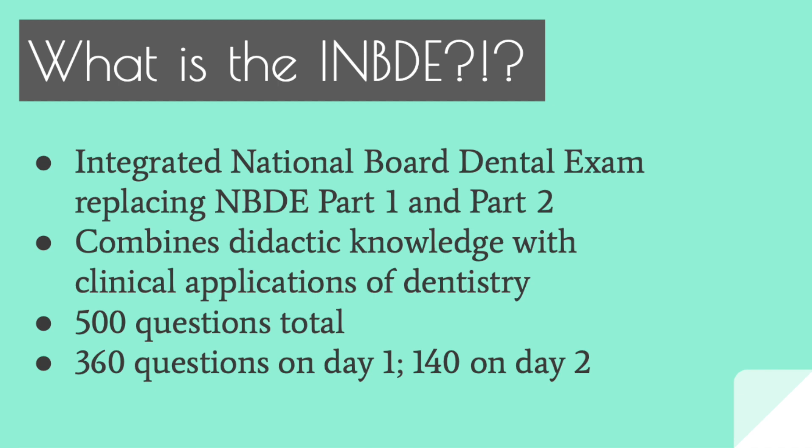It combines all the basic science knowledge you learn in dental school along with the clinical applications of dentistry and more dental-focused material. It is 500 questions in total, split between day one and day two. On day one you do 360 questions — 300 of which are pretty much individualized standalone questions. There may still be patient boxes, where they give you information about the chief complaint, medical history, and dental history, but most of the time you don't need to open x-rays or photos and make clinical judgments across multiple questions. Some may have a patient box.